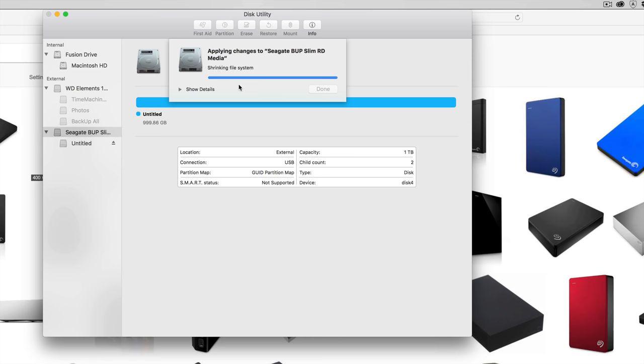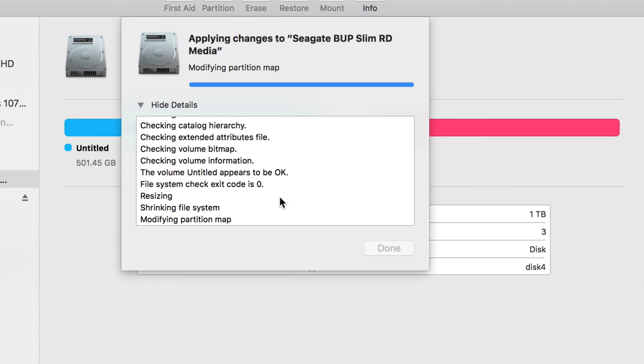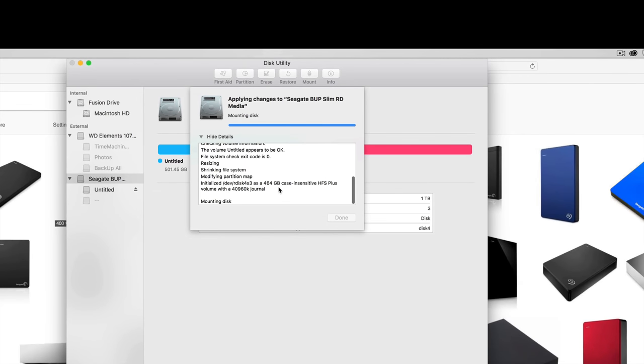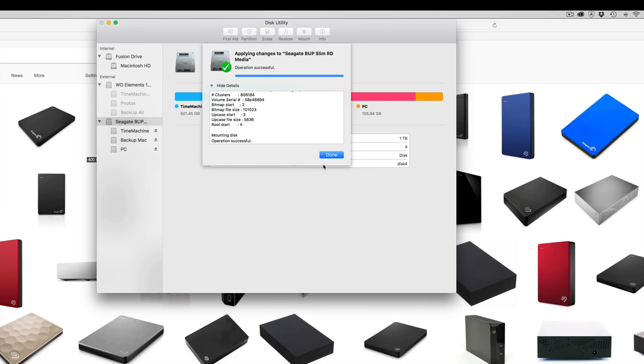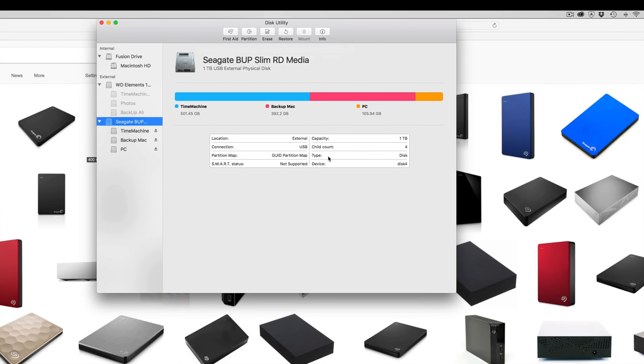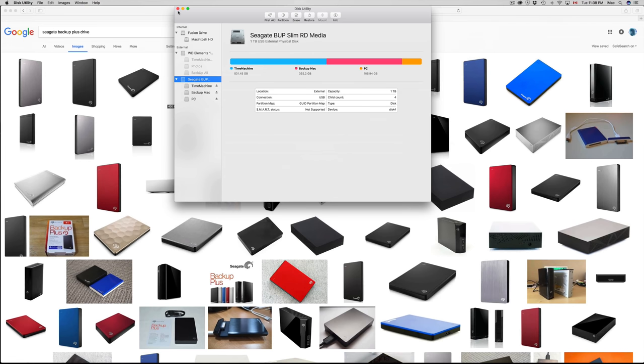Click 'Apply Partition' and you should be good. Again, if you get another error — which is very annoying — just do it again. When you're getting an error it doesn't mean you're doing anything wrong, you just have to redo it. It's one of those Sierra glitches with the latest OS update. Once this is done, click Done and you can see all three partitions: Time Machine, Backup Mac, and the PC portion.